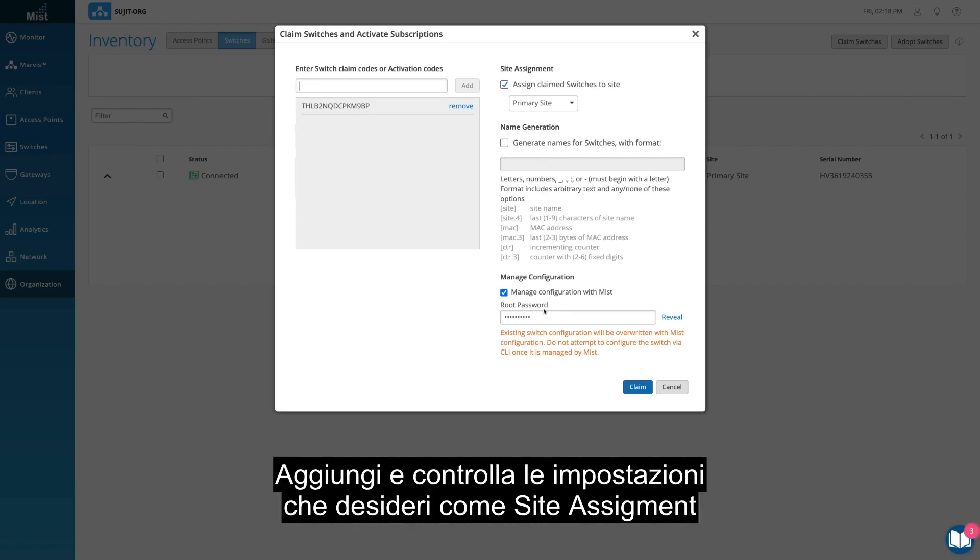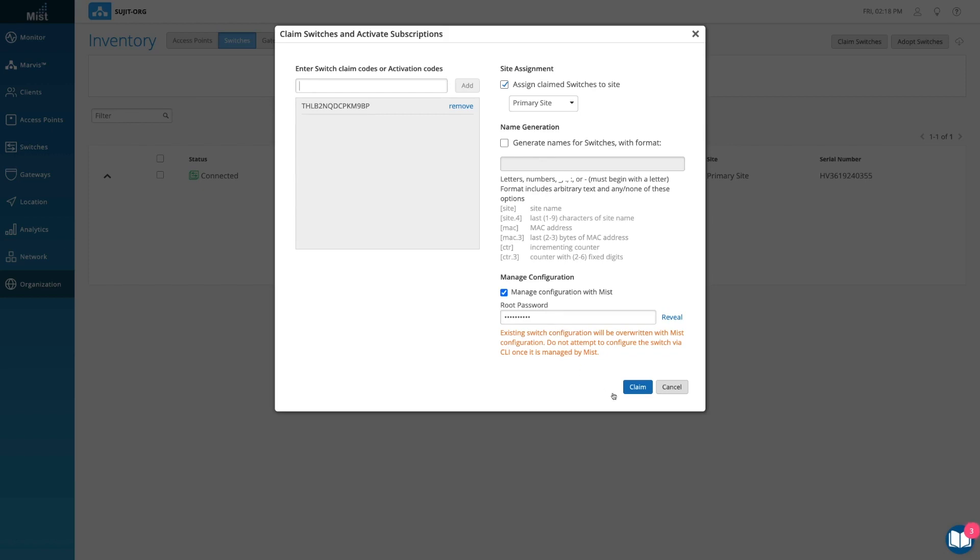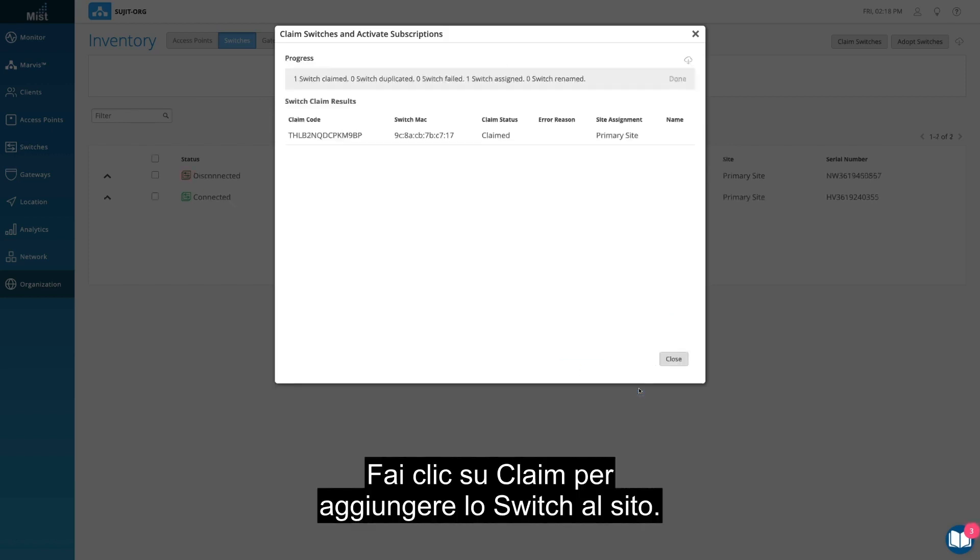Add and check for your desired settings, such as Site Assignment and Configuration Management. Click Claim, and the switch has been added to the site.